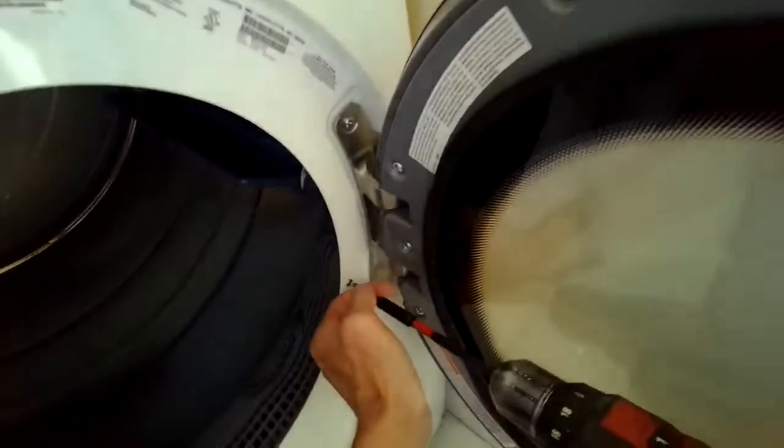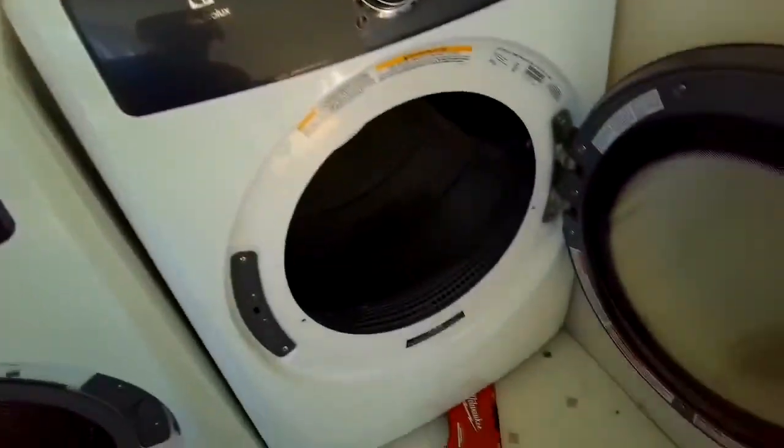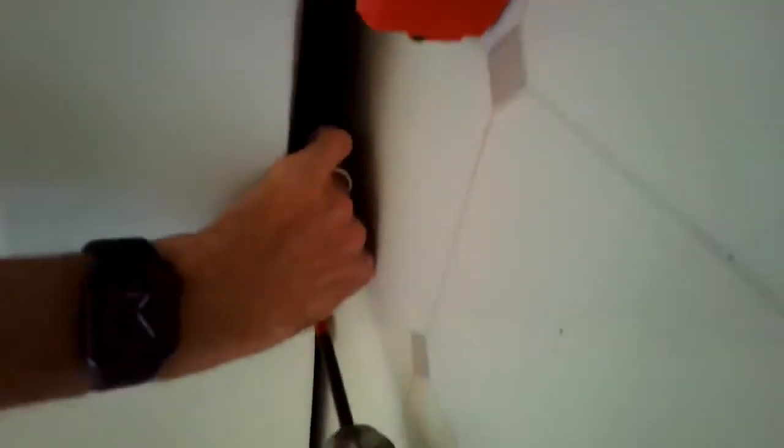Next we're going to take out two long screws that are underneath the door here on the right and left hand side, and a couple at the very bottom — bottom left and bottom right. We have the dryer elevated by a couple inches just to get to those screws a little bit easier, so I put something underneath the dryer to lift it up, otherwise it's kind of hard to see the screws.